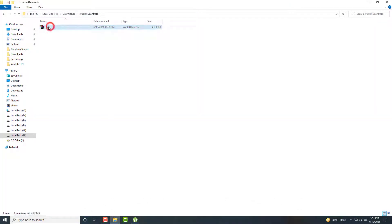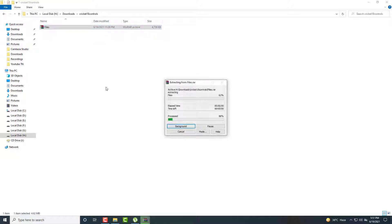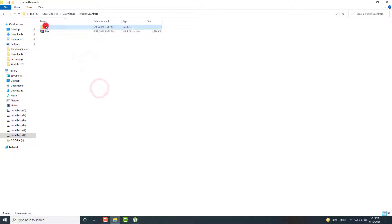First of all, you need to download this file — the BNRF file. The link is given in the description. Extract it, and after completing the extraction, go to this file folder, this file folder, this folder — go to this keyboard splitter folder.